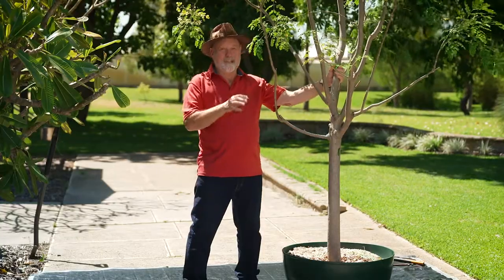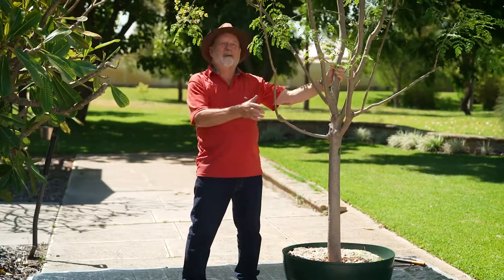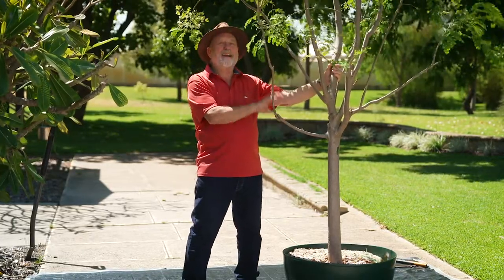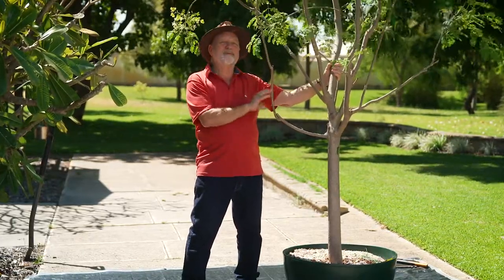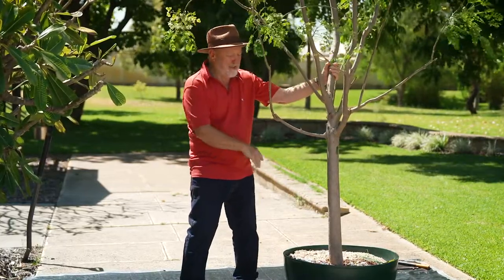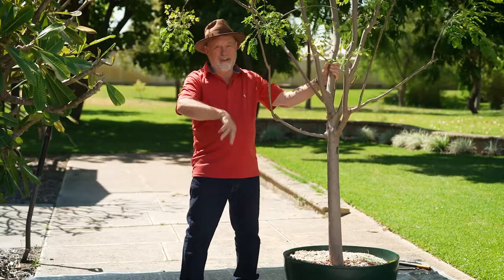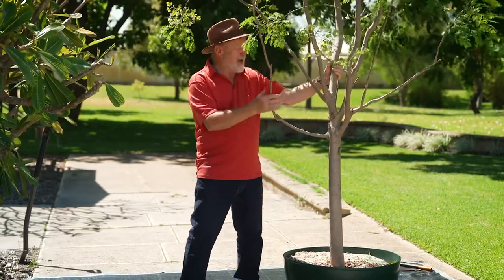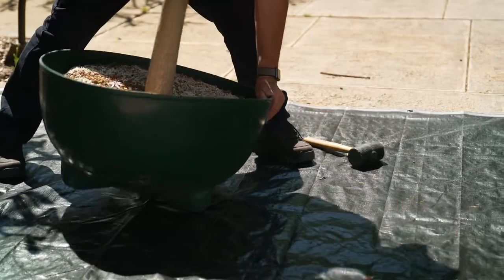One of the messiest jobs in the garden is repotting a large advanced tree like this one. This is the miracle tree, and like any plant, it needs to be repotted every two to three years. Even a big pot like this, you tend to get root binding occurring. So the trick is, lay out your tarp, pull this over, and away we go.